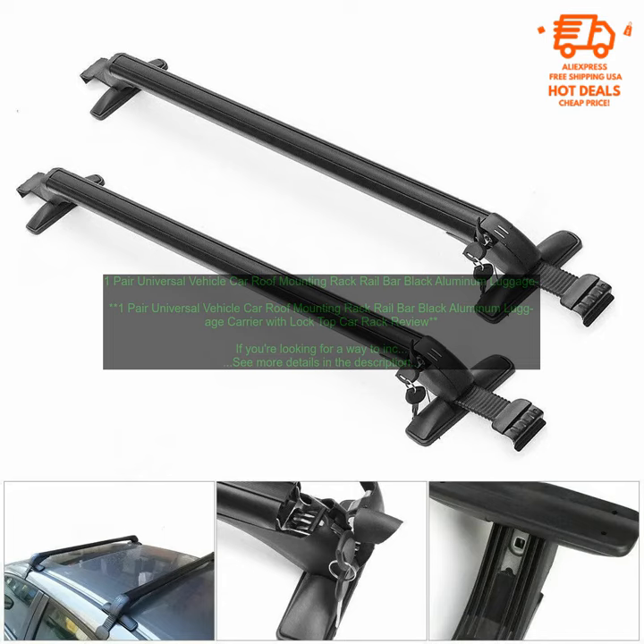Where to buy: you can find this roof rack on Amazon.com. Price: the price of this roof rack is $149.99.